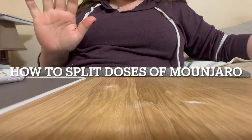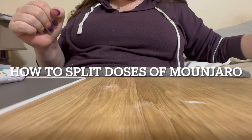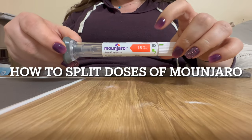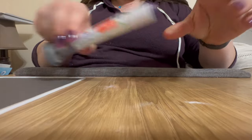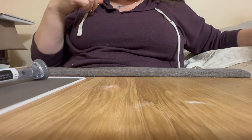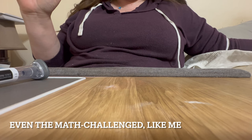I get a lot of questions about this, so I'm going to go through exactly how I split my own doses of Mounjaro from this 15 milligram pen down to whatever dose you need. It's really easy to do and it's much more cost effective. The supplies to do it are inexpensive and anyone can do it.